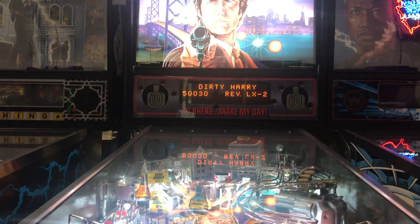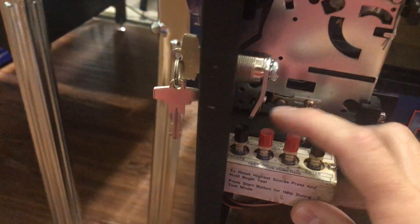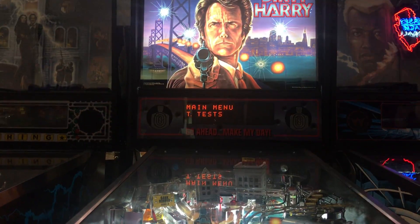Go ahead and press the enter button two times to get to the main menu. Then you're going to scroll through your various options using one of the red buttons. Scroll on over to two tests and press the enter button.